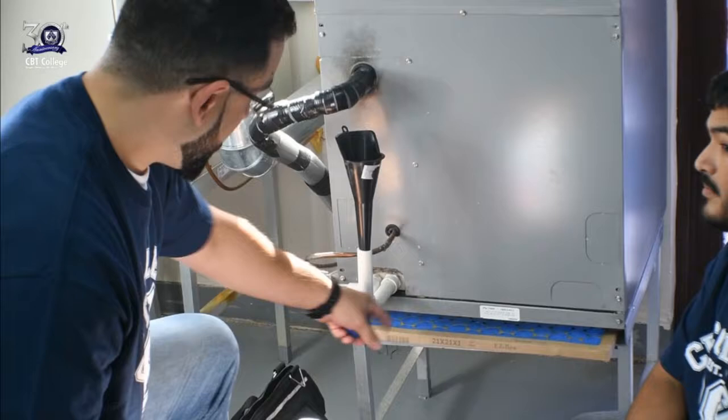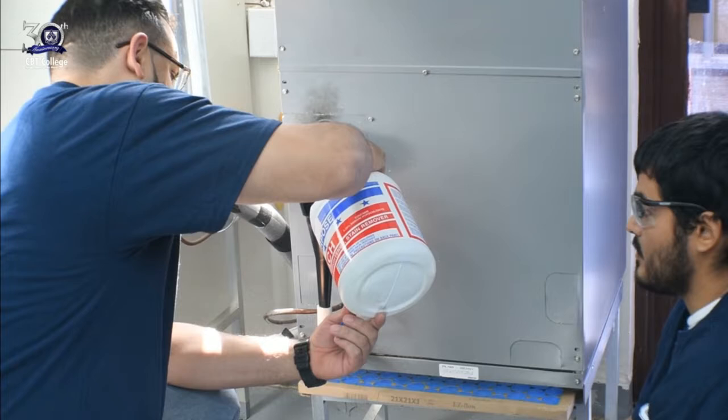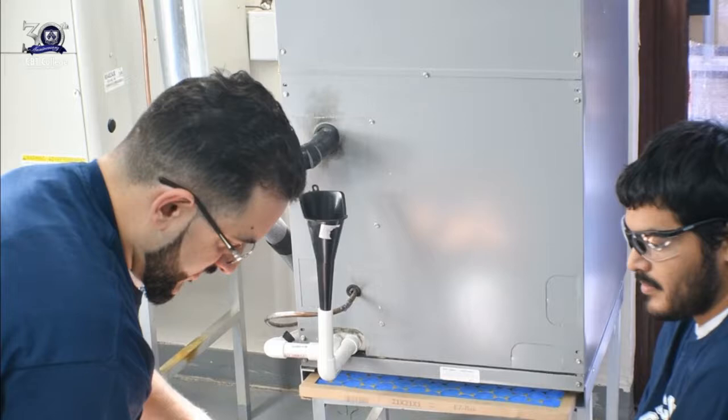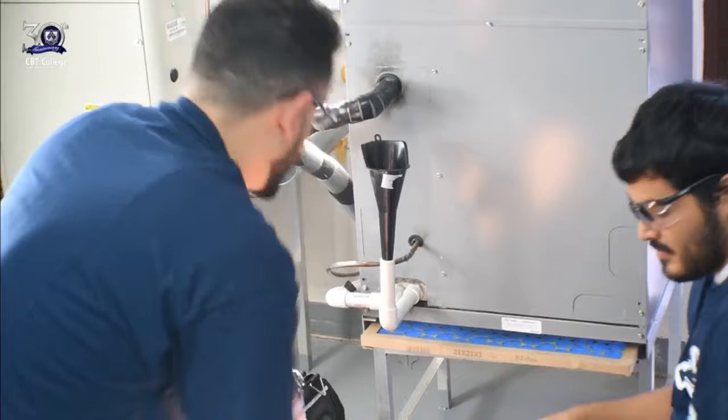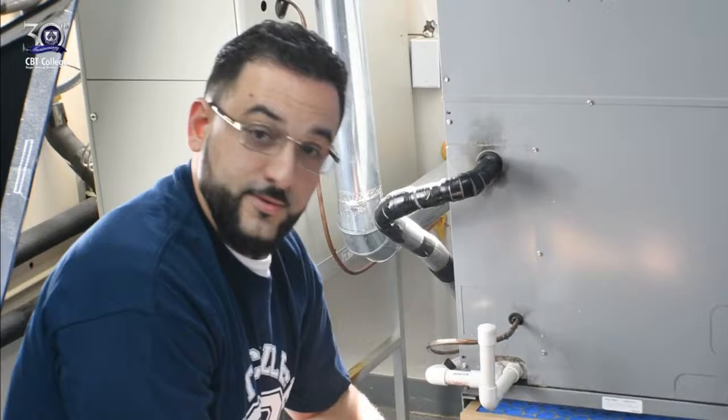What you do is take the top off the drain line — in this case the drain line comes out of the unit — and pour a little bit of Clorox bleach into the line. Normally you'll want to wear gloves to prevent any splash on your hands. Once that's in the line, wait a few seconds for the funnel to dry out, and that's it — preventive maintenance, very simple and easy, and it helps you save a lot of money.